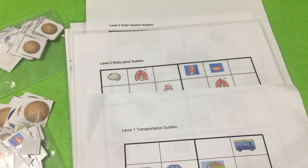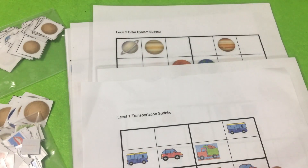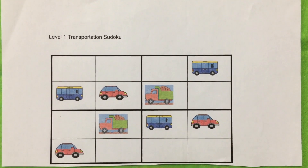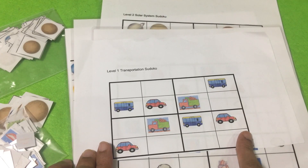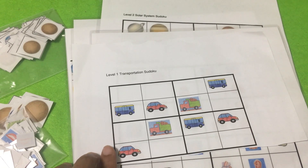These are the set of themed printables that I have made. First let's start with the level one sudoku. Level one is just a simple one and it was found really easy, so I just made one single theme based on transportation. If anyone needs only the level one just let me know, I can make more and send it to you as well.